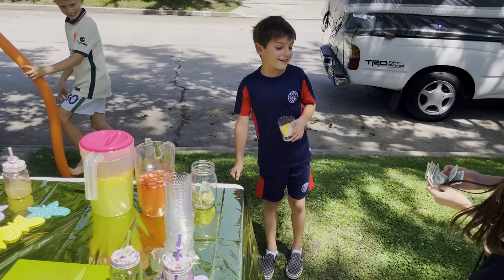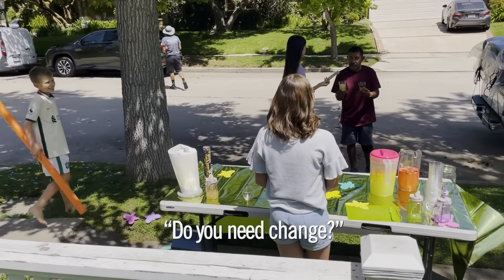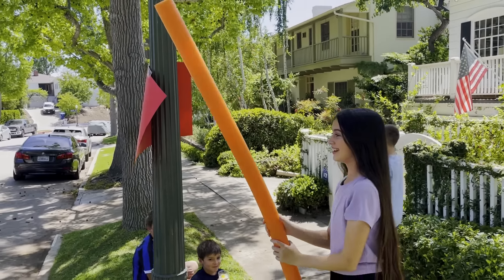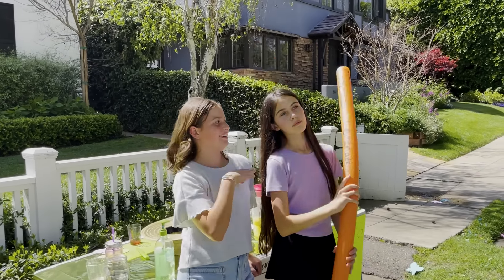One of the boys had a brilliant idea: put money in the tip jar so it looked popular, and it served a dual purpose — they needed change too. And it wouldn't be a What's Up Moms video without a pool noodle, so Avery used one to attract customers and to stay cool. Dual purpose.